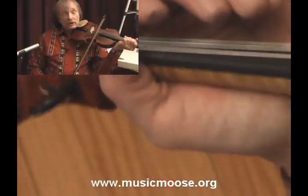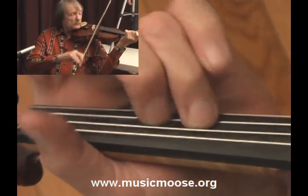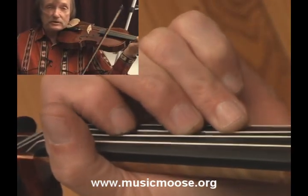The tune starts on a D chord. The fiddle has what I call pickup notes that actually run you into the D chord, and it goes like this. That's your pickup notes that runs you into the D.